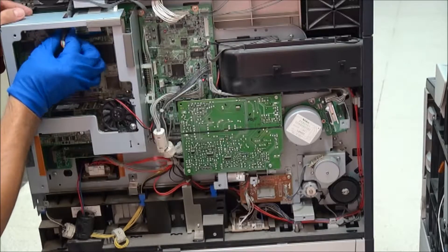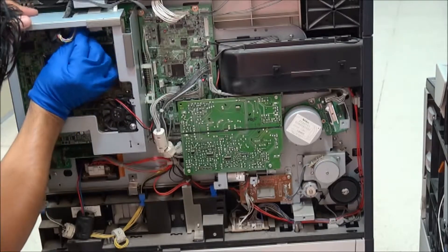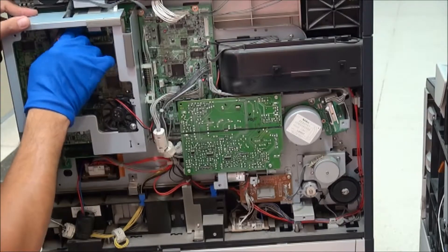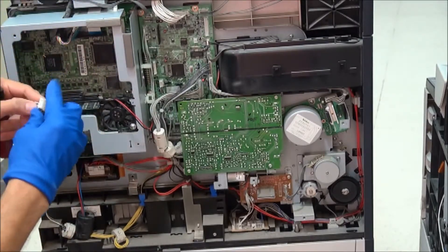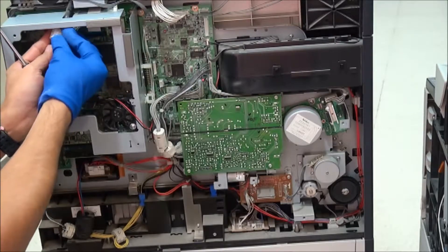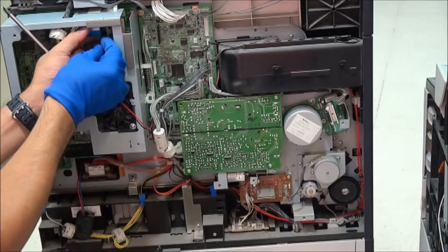Slowly and surely. Be careful not to bend the pins. Turn, then fold, remove, and flex the connector.